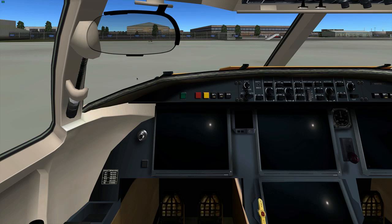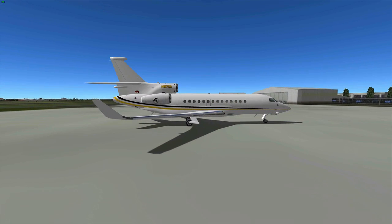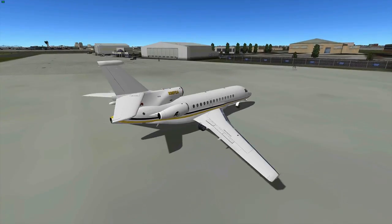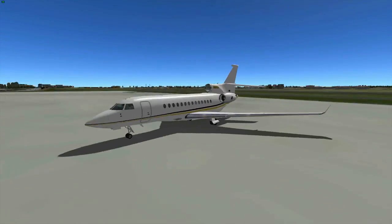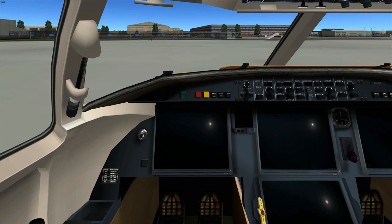Hello everybody. This is a quick video on the cold to dark start-up procedure for the Falcon 7X. As you can see, we're sitting in the California Airlines livery — a very recently added Falcon 7X. The aircraft author is a guy called After from xplane.org, so all thanks go to him, and obviously to Tony for painting this plane with all the decals. Let's find out how to start her up.